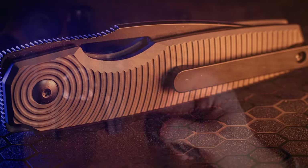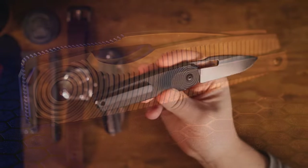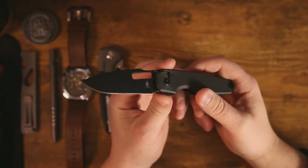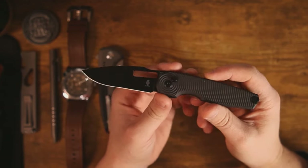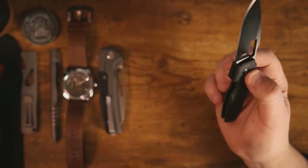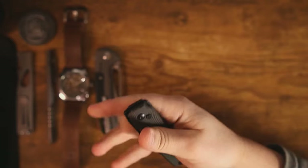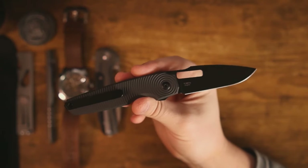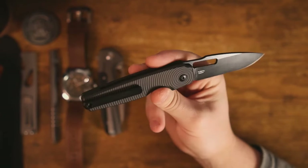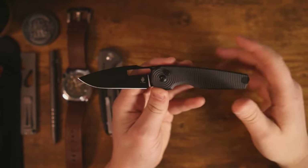You pull them out of the packaging, they're shiny and new, and often they have at least some kind of edge on them. You're excited because it's not something you've experienced before. If you're a fan of knives — an enthusiast, a collector, a user — it's really easy to get lost in the sauce, because a week or a month later you might not feel the same. The honeymoon period, as I like to call it, lasts a few hours for some people, a few weeks for others.